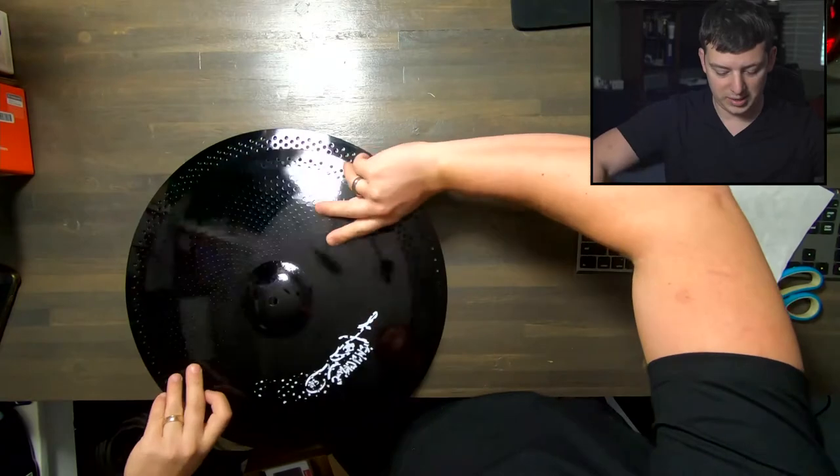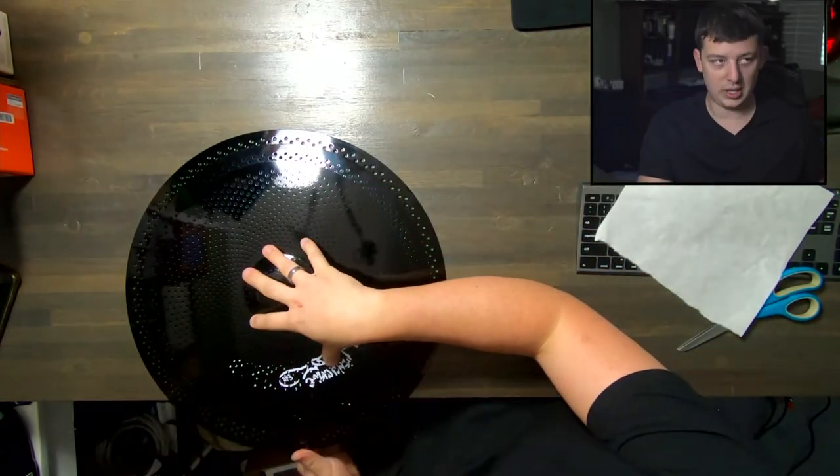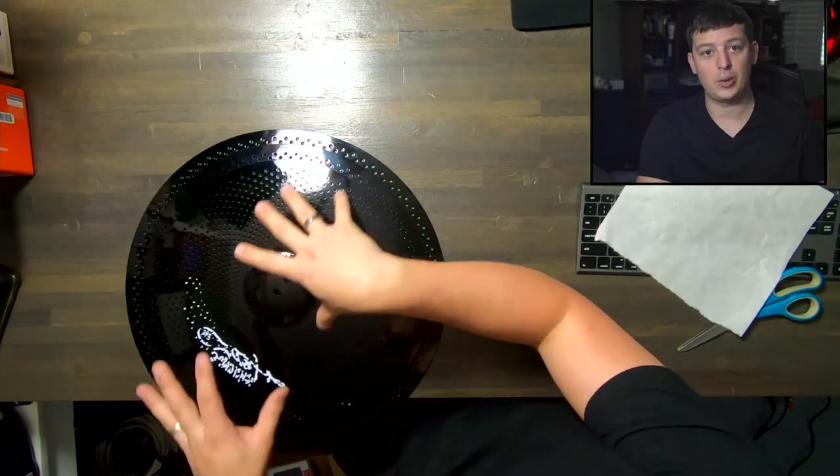And that's our quick unboxing of these cymbals. Obviously we'll have to play them to see how they compare to the Zildjian L80s, but that's just our quick first look. To learn more, you can check out the links in the description or find them on Amazon and see if those are something that will fit your needs.